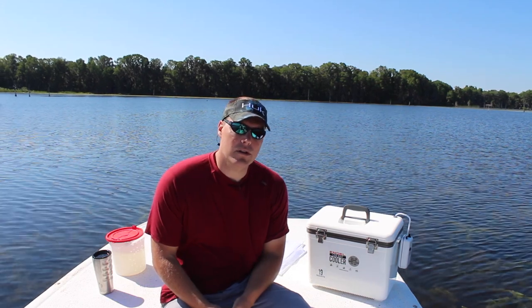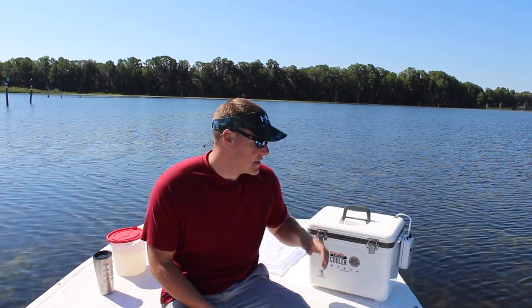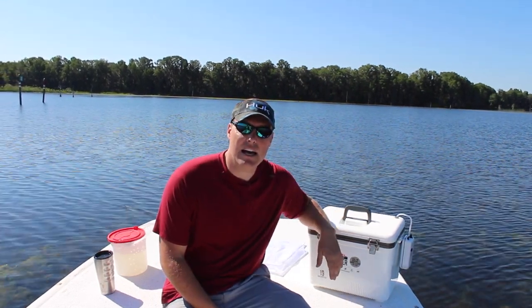CoolersOnSale.com here for a live bait and aeration cooler real-world test. We're out here on beautiful Lake Rousseau, and we just went to the live bait shop and picked up a dozen and a half live shiners.